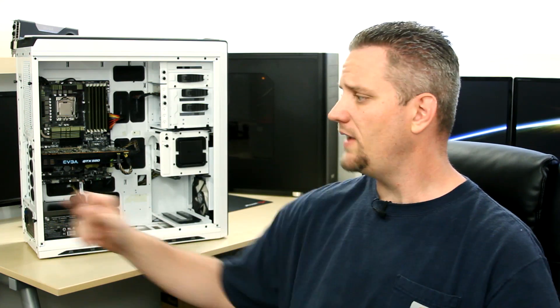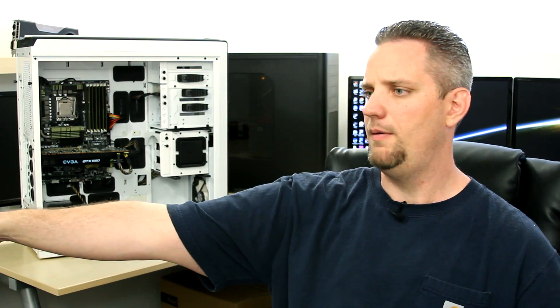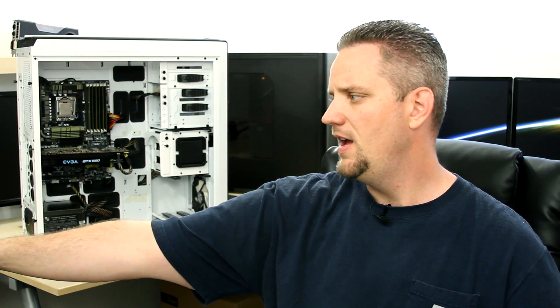So we need to keep this thing cool. Now this is what he's been using. Now his i7 — this is an x58 platform. It's a 960 i7.